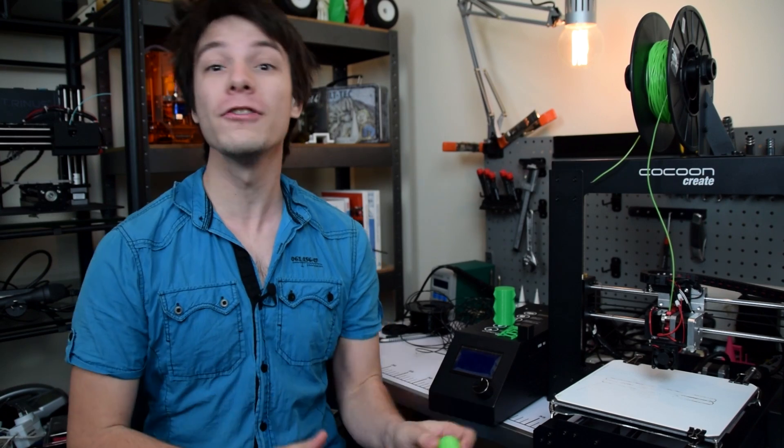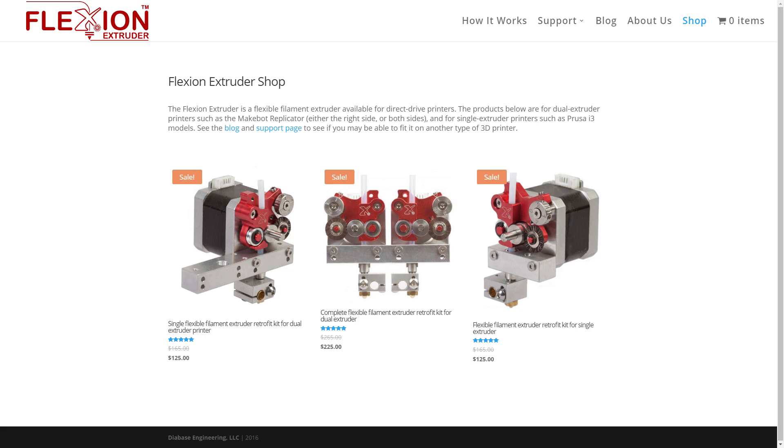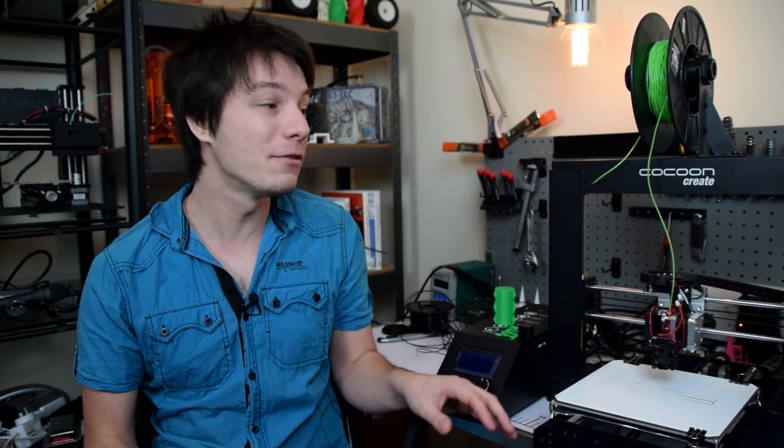So conclusion time — should you upgrade your printer with the Flexion extruder? Well if you're content with printing PLA all the time then probably not. At $125 US for a single extruder kit it's certainly not the cheapest option, especially if the entire printer only cost you about $400. However, if you're serious about taking your 3D printer to the next level the Flexion extruder is a no brainer. I will be using this extruder from now on even when I'm printing PLA to get that improved result over the original Mark 10 extruder.